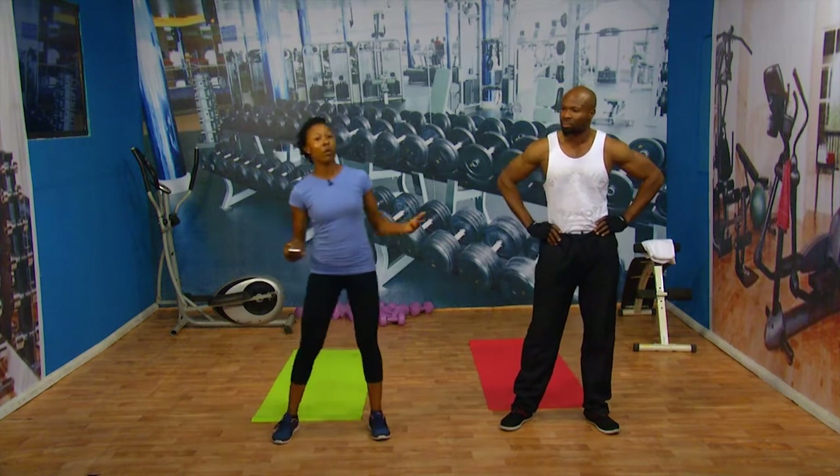I'm looking at my phone because I have an app that keeps telling me what time — or else they will not tell me the time I should work out. And here today, what we have for you will be, as usual, we're going to start with our warm-ups.